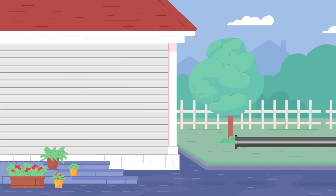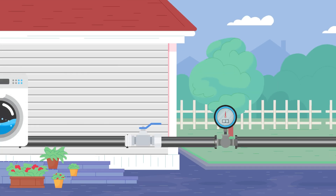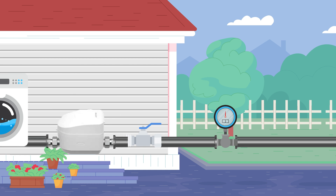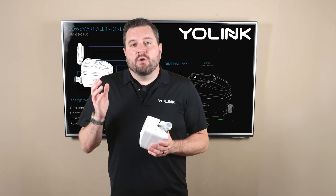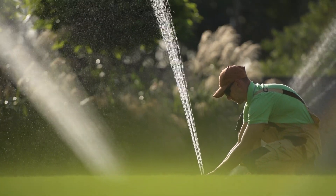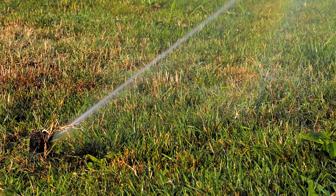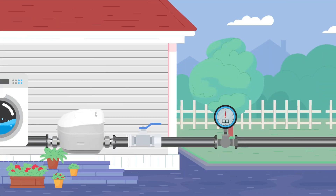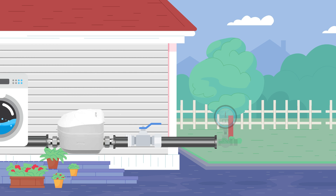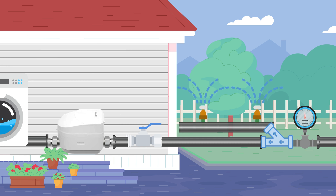In most homes the ideal location is right after your master water shutoff valve inside your home. This will allow you to monitor all the water flowing through your house. Now if you have an irrigation or sprinkler system installed outdoors in an in-ground box you won't be able to track the usage of your sprinklers. This is because the water comes from the city meter through the pipe in the ground and into your home. A sprinkler or irrigation system taps off that pipe in the ground so you won't be able to actually monitor the usage of those systems.